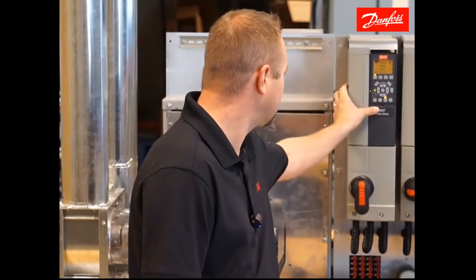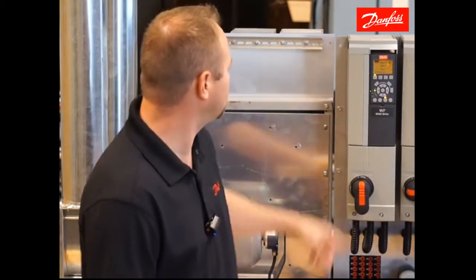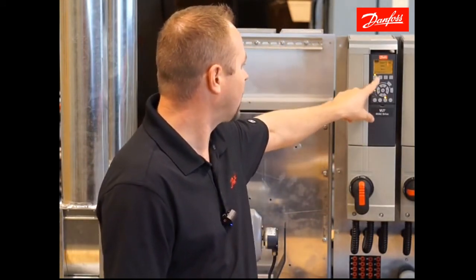Hi, my name is Jeff Olson. I'm with Danfoss Drives, and today I'm here to show you how to do a quick startup on the Danfoss VLT HVAC drive. It's going to consist of using the quick menu and quick setup to go through a group of parameters that are edited on a regular basis, as well as wiring your start command and speed reference that will be supplied by an external control.